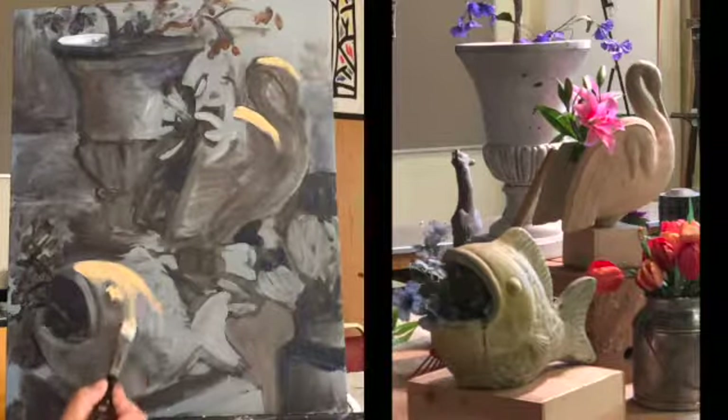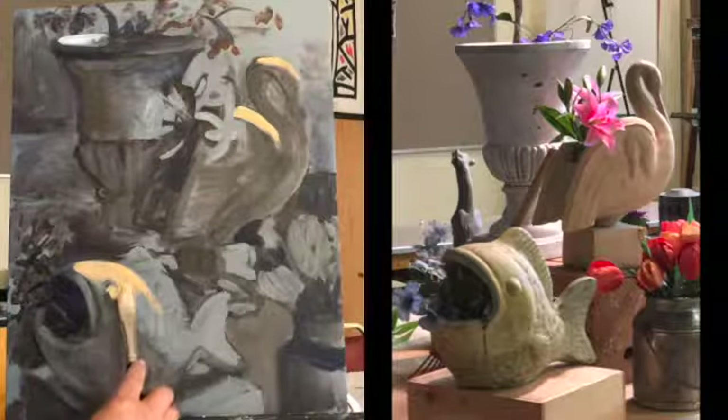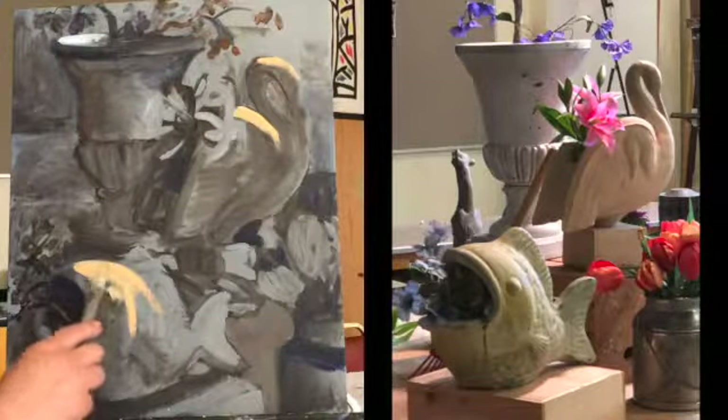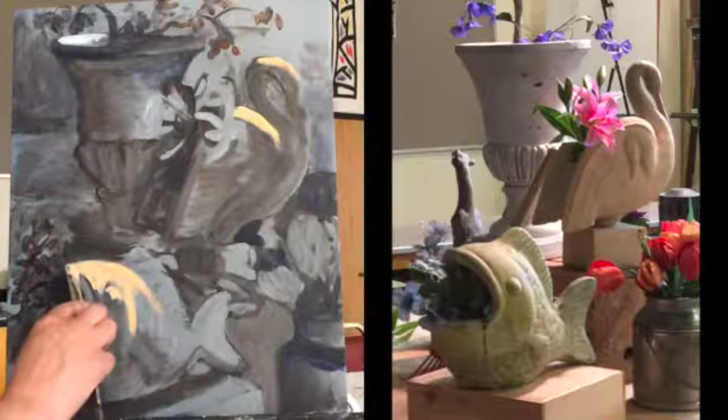Remember, it's going to dry darker. With acrylics, it is always going to dry darker. So if it looks too light, it's probably a good thing. If it looks like just right, it's not light enough — because if it looks just right, remember, it's going to dry darker. So that's the most important thing.